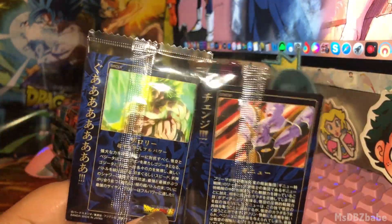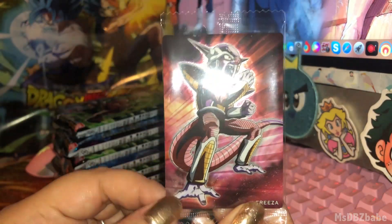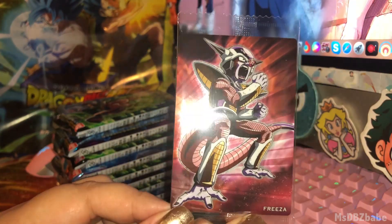Forgot to check the back of the cards. We got Frieza screaming at someone — I have no idea who — but they did spell it correctly. Not too bad.